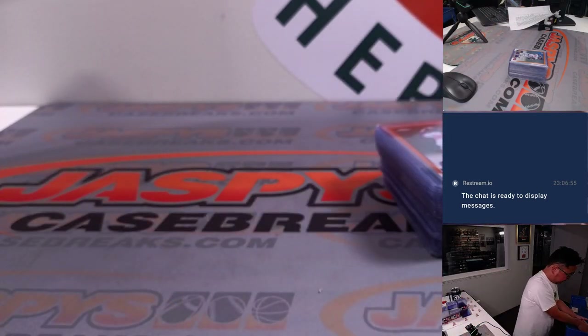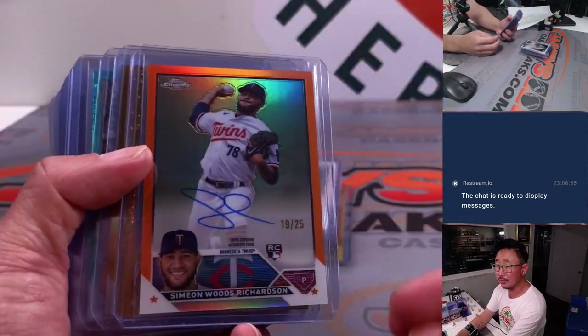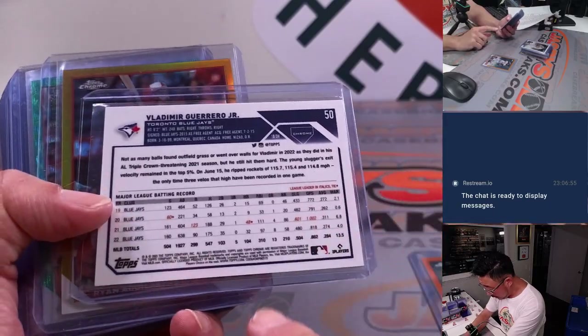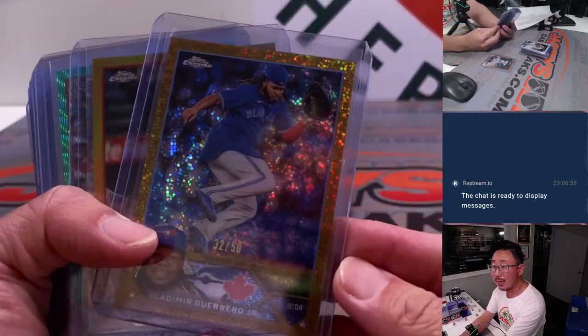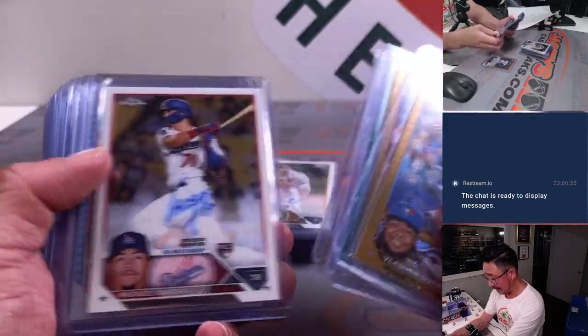And here are the hits. Got some nice ones here too. That Vlad Jr. Gold is also a variation short print, 32 out of 50.